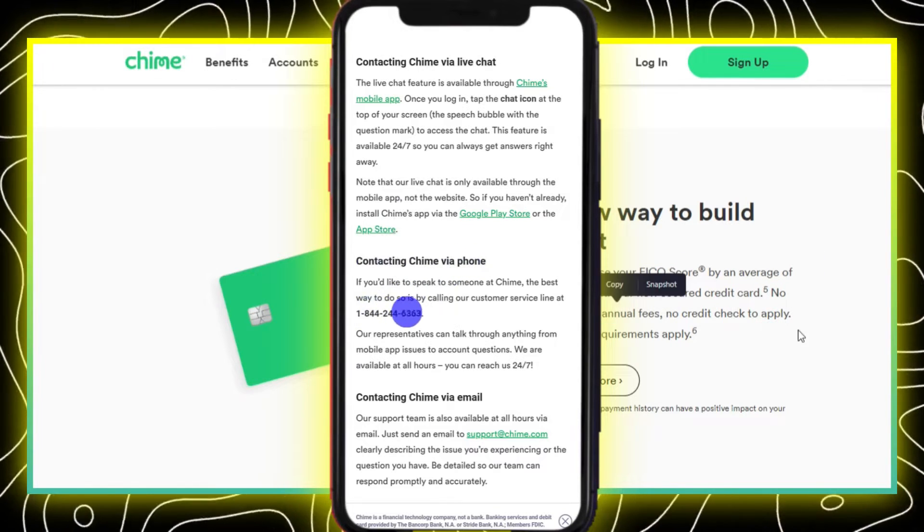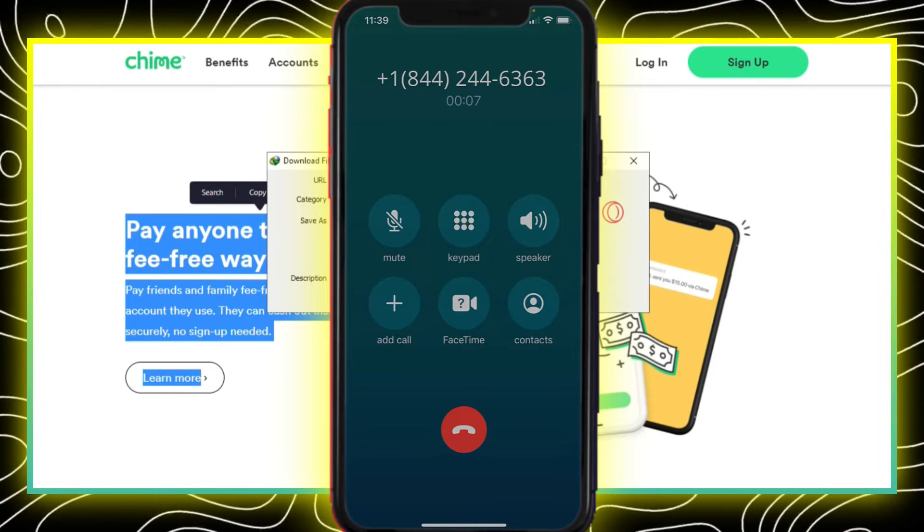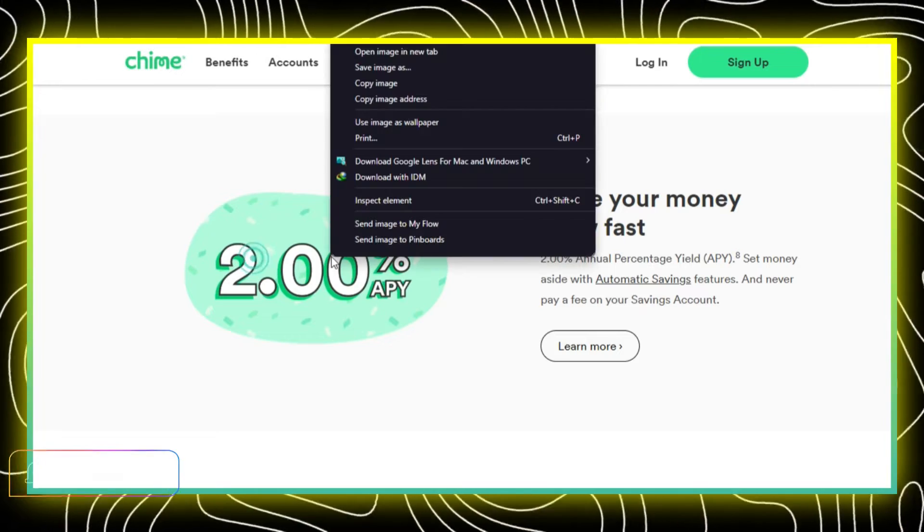There should be their phone number there. After you get the number, pick up your phone, dial the number, and follow the instructions to prove it's really you. When you're all verified, choose the option to activate your card.